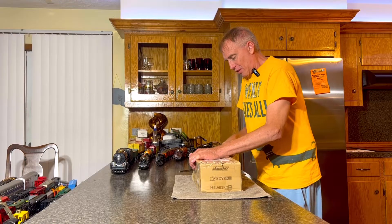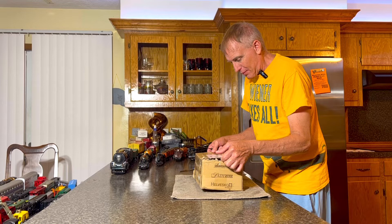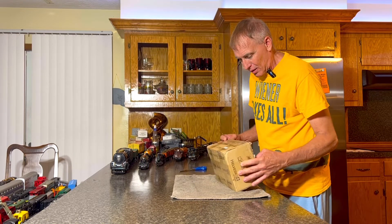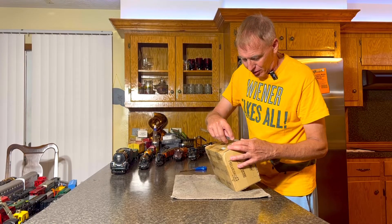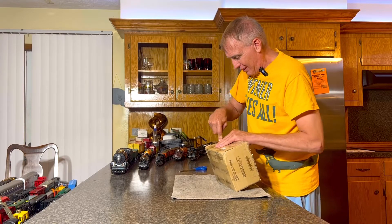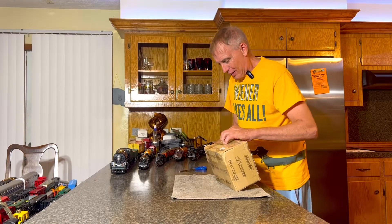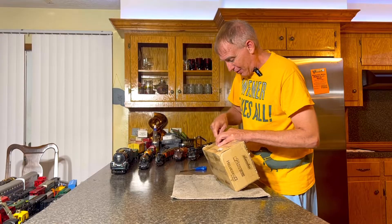So I usually do these videos after I get home from work, and today was no exception. Today was a pretty good work day. If you guys worked, I hope it was a good one for you too. But the good news is I get to come home and I get to do this with you guys. That's a win-win right there.